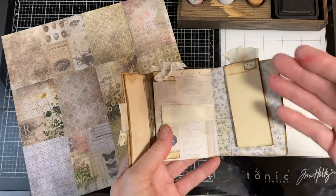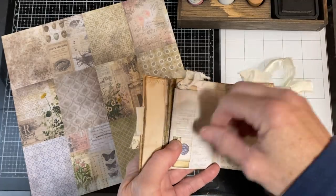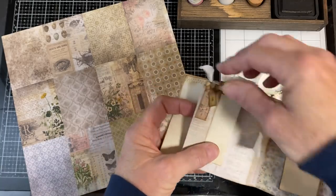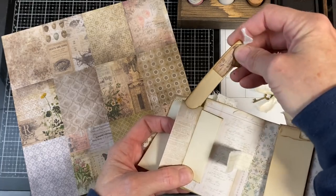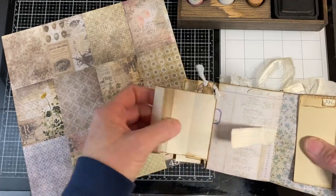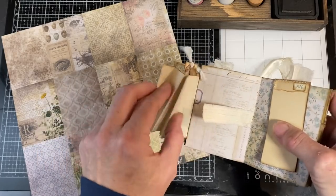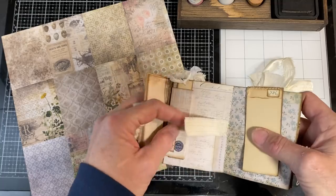The next page is kind of a twist on something we did in Flips, Flaps, and Folds. It has a velcro closure. When you open up the first section it has a bookmark — or you could use it as a journaling tag. Then it's got an accordion fold with double-sided, coffee-dyed paper, so there's lots of real estate in this one for journaling, even though it doesn't really look like it from the front.